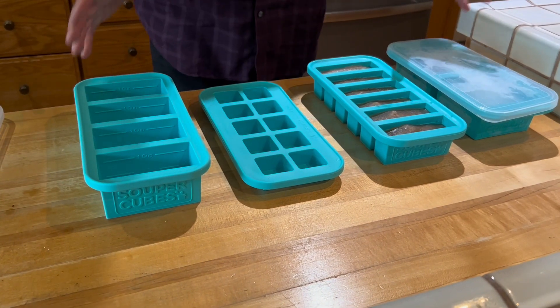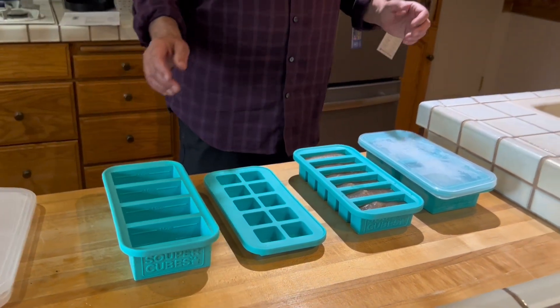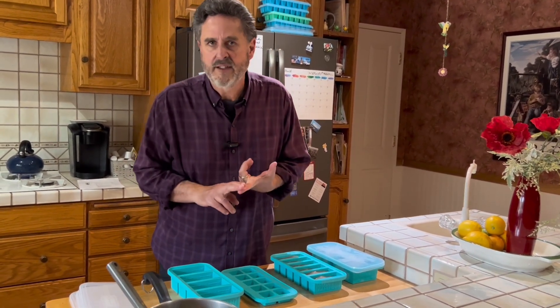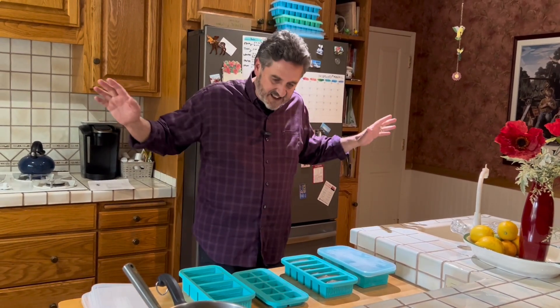As you can see, they come in a set of four, and each of them has their own tight-fitting lid for when you're freezing. If you're a cook, you're gonna love this because you can make a bunch of stuff and then have pre-measured portions of garlic that's been pureed, ginger that's been shredded, lemon juice, all that kind of stuff. You can freeze it, take it out, put it in a Ziploc bag in the freezer, and you're done — ready for when you need it.